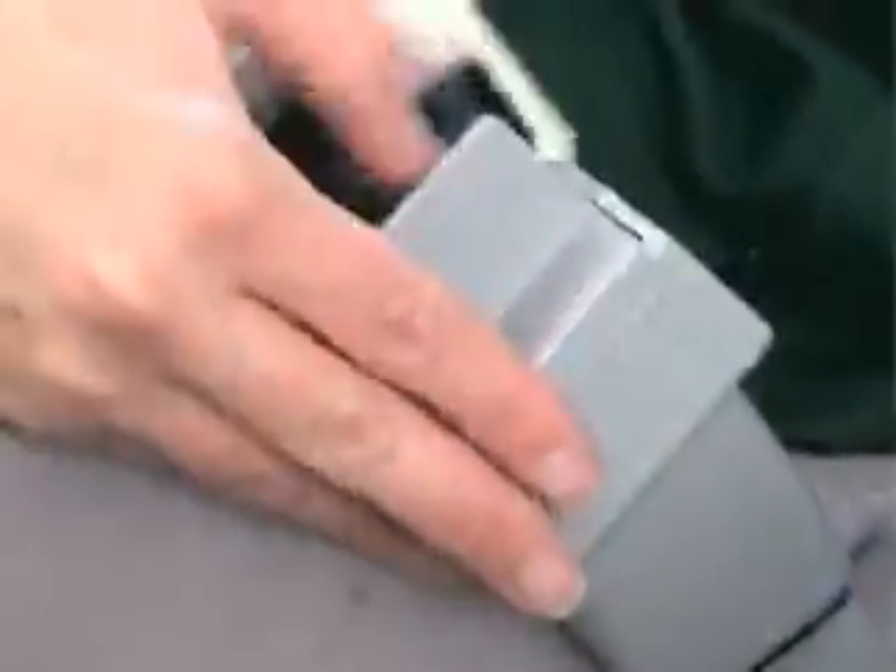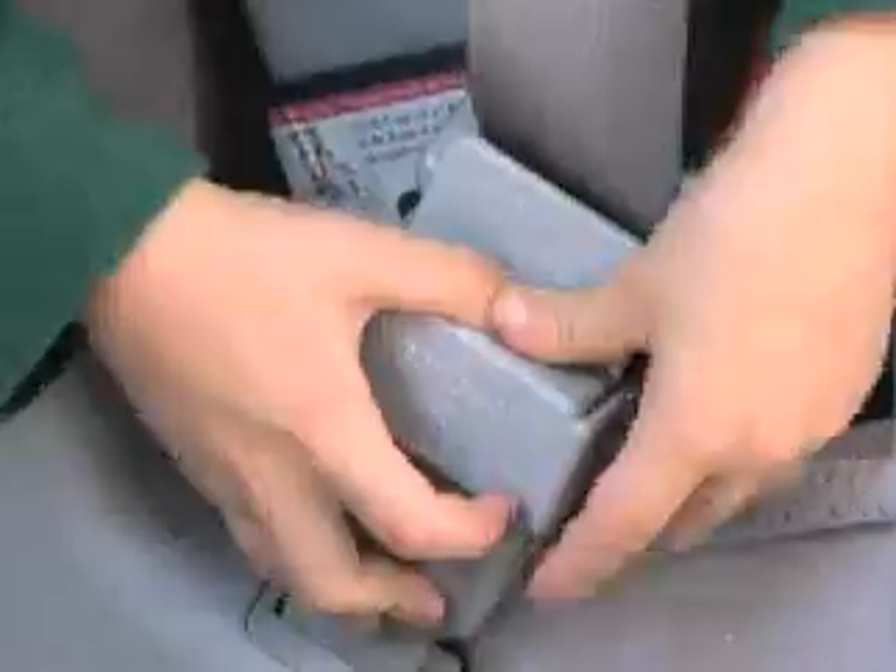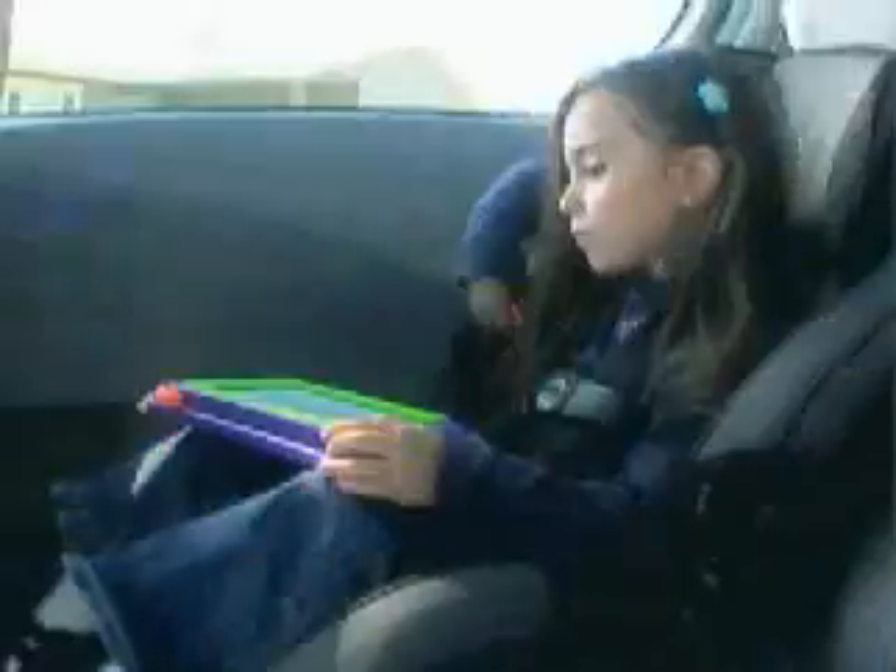Angel Guard. Put an Angel Guard on your child's seatbelt. Just slip, grip, and clip, and keep little fingers from unbuckling seatbelts when you're on the road, keeping them safe and you sane.